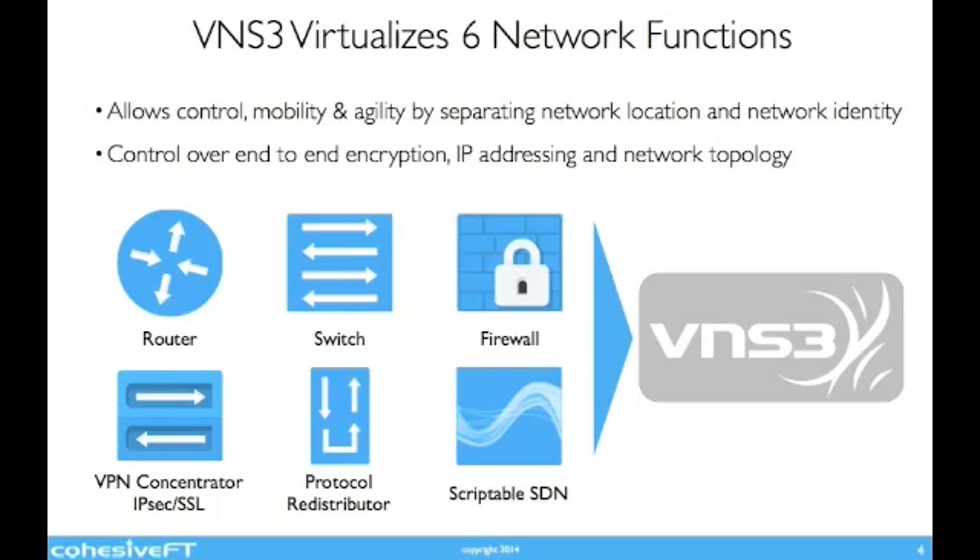Venus Cubed virtualizes these six core functions, which allows control, mobility, and agility of your network by separating the network location from the network identity. Venus Cubed provides control over end-to-end encryption, IP addressing, and network topology.